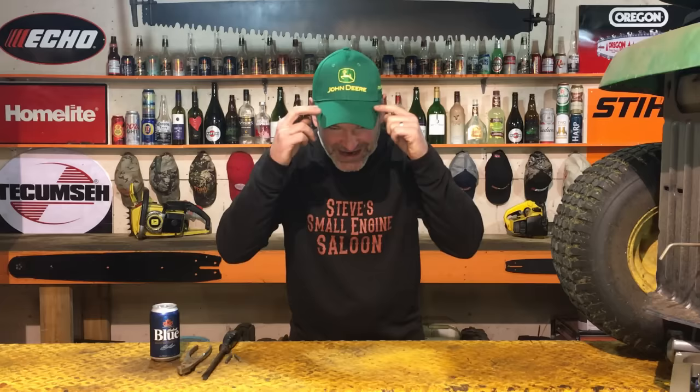But before that, I was just at Prairie Coast Equipment in Nanaimo, British Columbia, Canada today. They're a John Deere dealer. I was talking to the manager, his name's Wes. He gave me this hat for free so I could do this video for you guys, because it just so happens that I'm using my John Deere LA-125 riding lawnmower to show you this today.